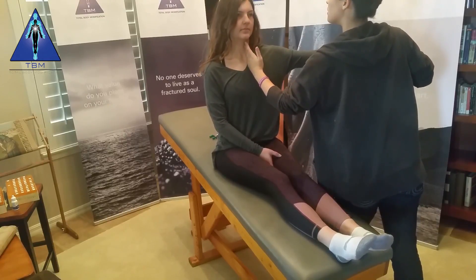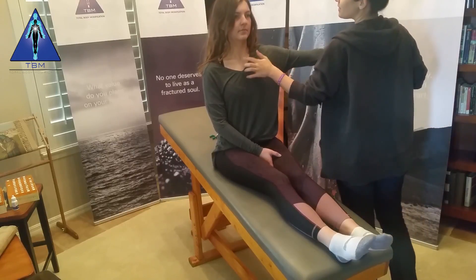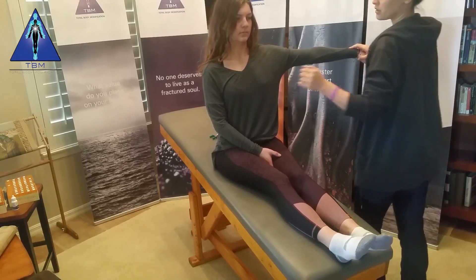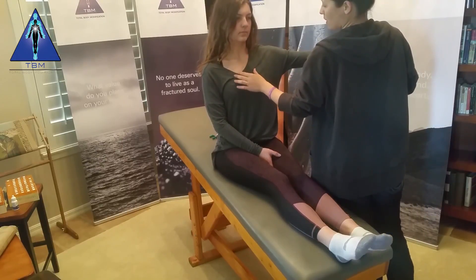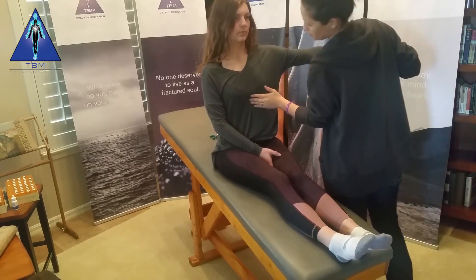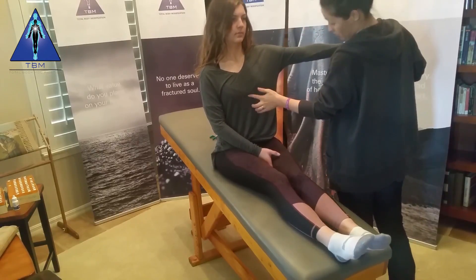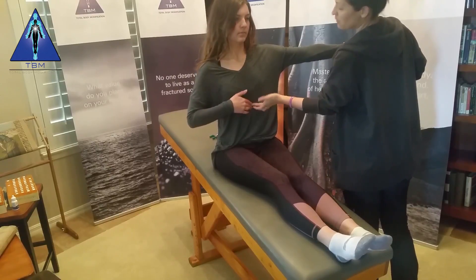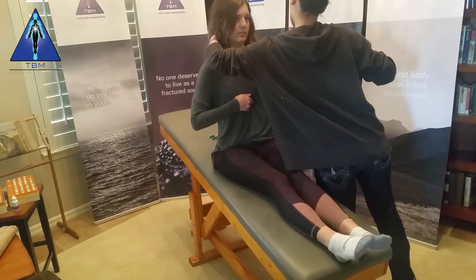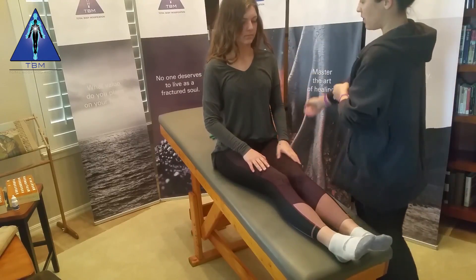Bronchi. Bronchotracheal. Now we go back to where we were. Circulation. Arterial. Venous. And autoimmune switch. Heart. Endocardium. Pericardium. Heart — I'm going to place your finger right there. And blood pressure ratio. Take that away. Negative up to there.